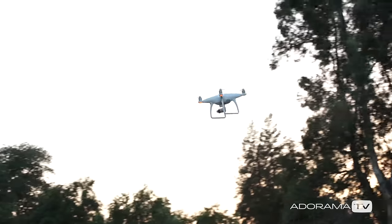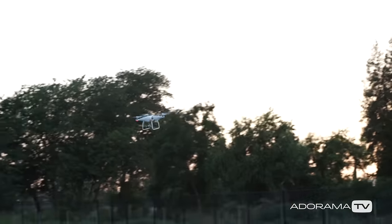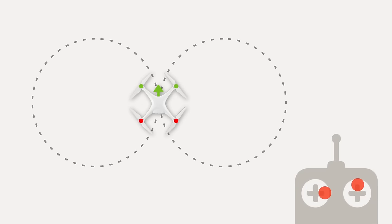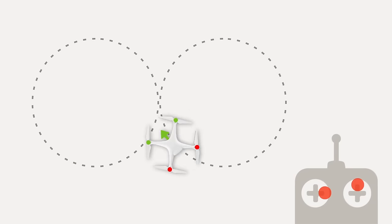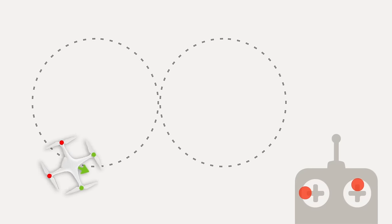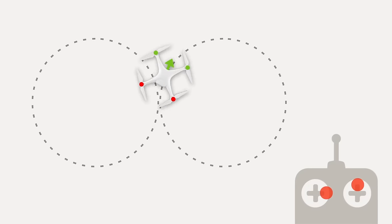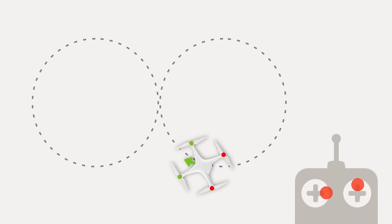The next exercise is called the figure eight, and it's an even more advanced exercise. You will fly the drone in a figure eight by flying in one clockwise circle and one counterclockwise circle. Start off by making a big figure eight and then try to master making a smaller figure eight as you get more comfortable with this maneuver.